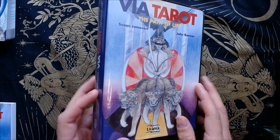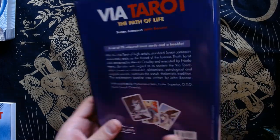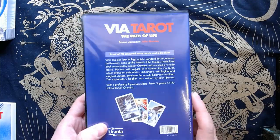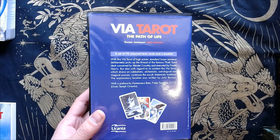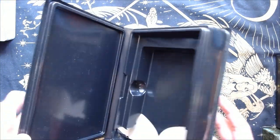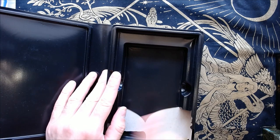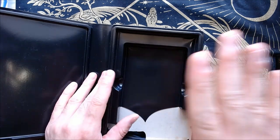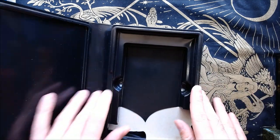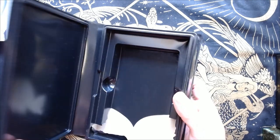This deck is out of print — it was published with Urania, A.G. Mueller. I think it's a deck that needs to be reprinted. It's one that's so different. It's a Thoth-based deck, but it's not the Thoth Tarot — it's not really a Thoth Tarot. It's more like a Thelemic Tarot.